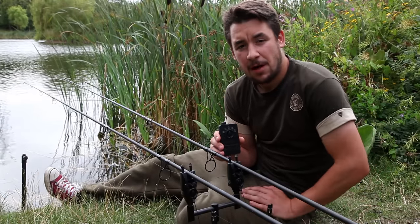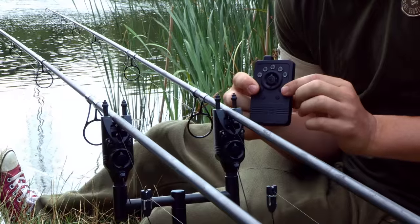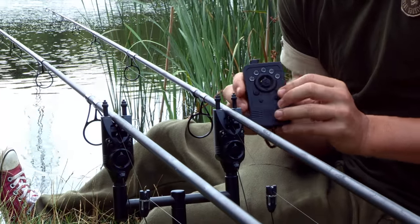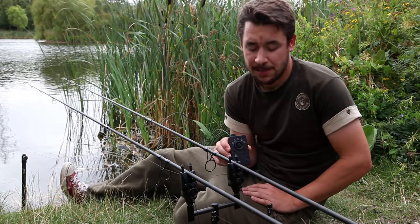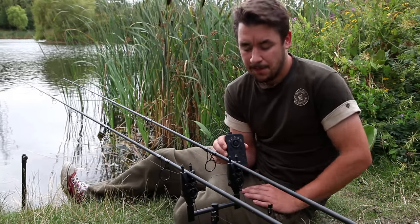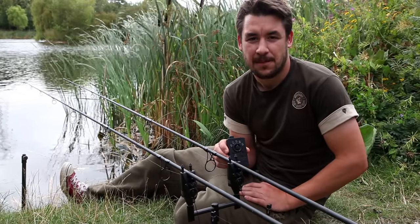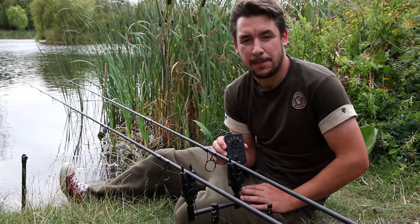To pair the individual R3 alarm heads to the receiver we begin by holding the two large buttons on the front — that's the power button and the volume button. Holding these for three seconds you'll be met with one beep and the first LED on the receiver will be illuminated, meaning the first channel of the receiver is ready to receive the first alarm. To pair them we simply bleep the alarm a couple of times and that will link to the first channel. Bear in mind you only have 10 seconds once the channel is open to pair that particular alarm head.